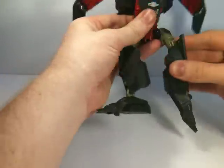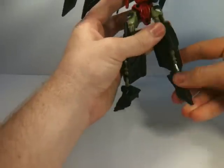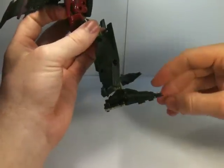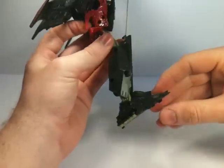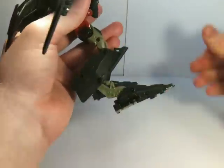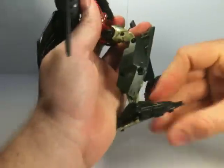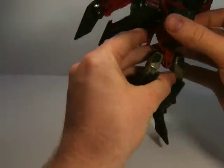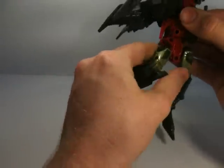Feet down on both sides. Interesting little bit of the transformation here, to be honest. You can have it in one of two ways — either as a Generation 1-esque foot, or you can have more of the Revenge of the Fallen bits floating back foot. And in the instruction manual, it doesn't say either is the correct or incorrect way, which is quite interesting.